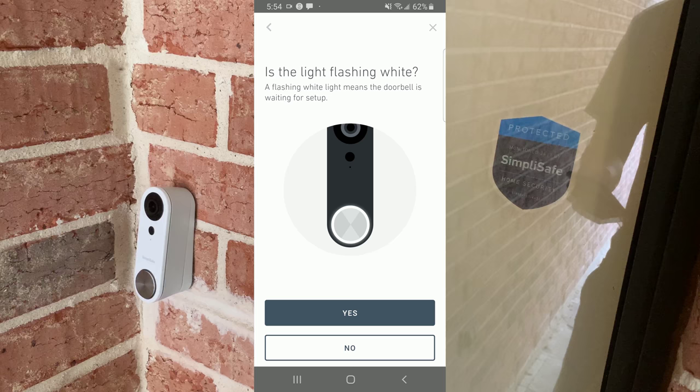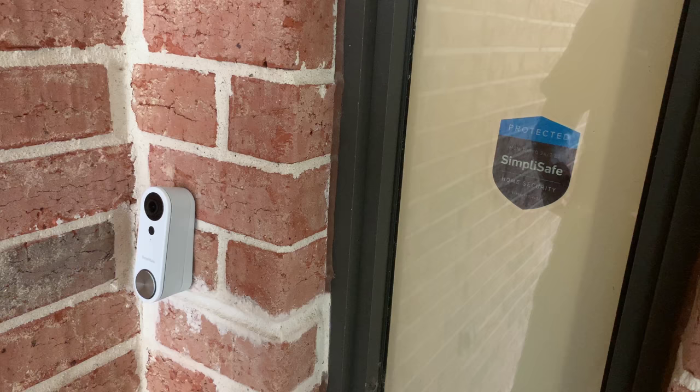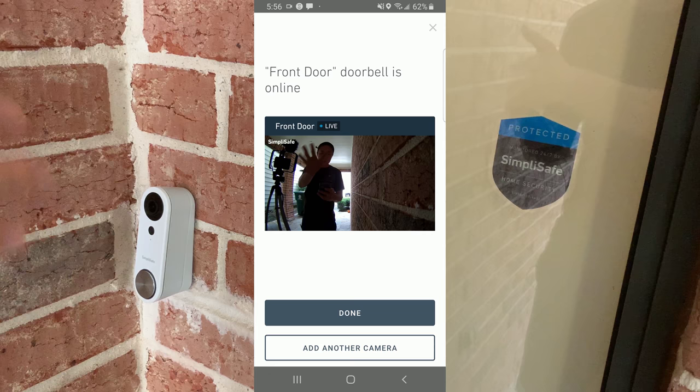Now it says to hold the QR code one foot in front of the doorbell. It will display a QR code, just like how you set up the indoor camera for SimpliSafe as well. Once you click OK the QR code will appear, and then you just hold it up. The front door is now done — as you can see, waving.